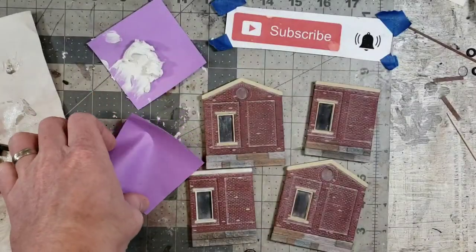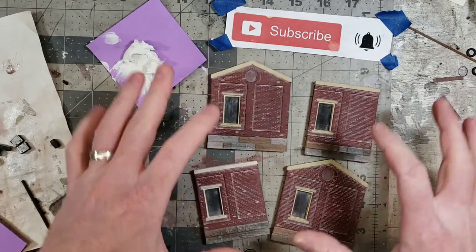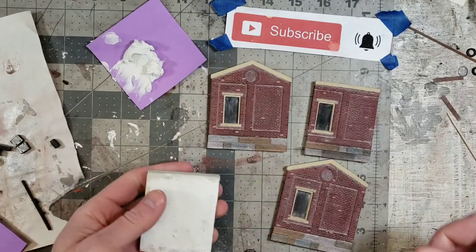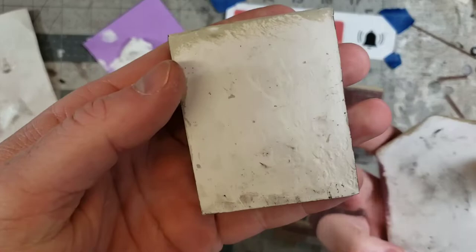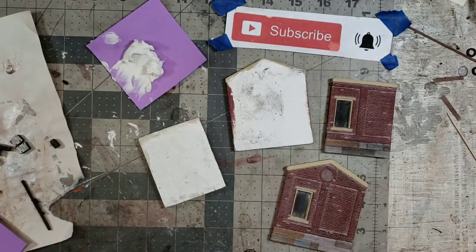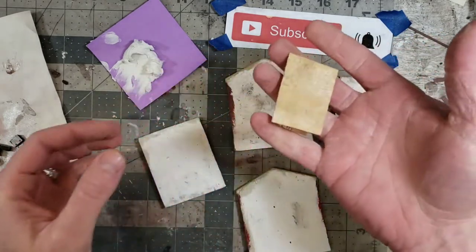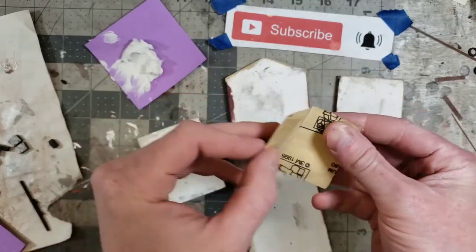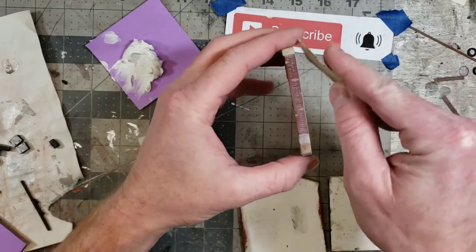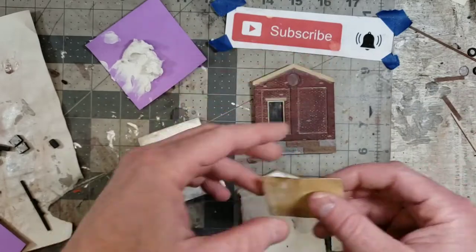Welcome back to the next installment of the Foundations of Craftsman Kit Building. We have our four walls — they're all painted, all done, and ready to go. The next step: if you haven't done this yet, now is the time. We sanded these earlier with 220 grit sandpaper to make sure they're flat. Any areas that need to be shored up, make sure they're nice and flat.